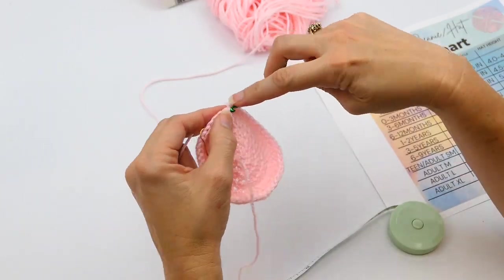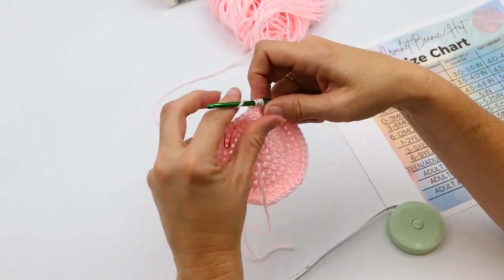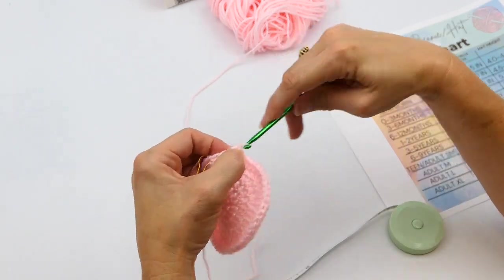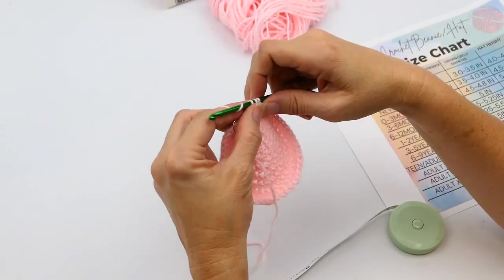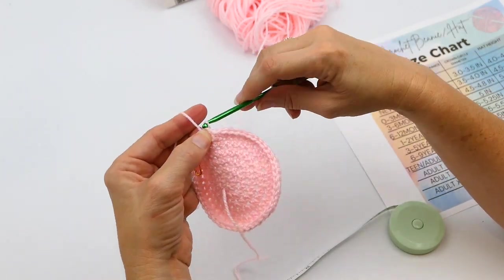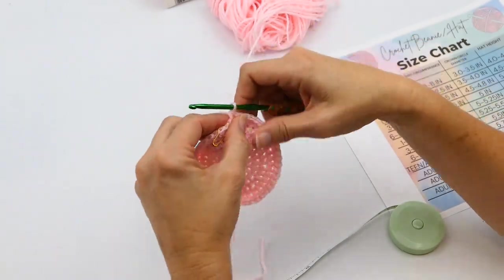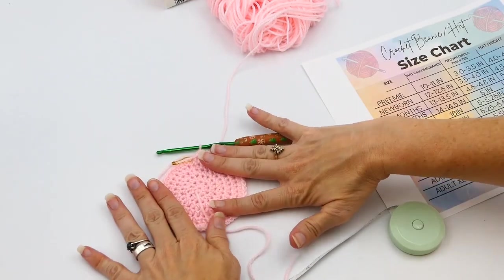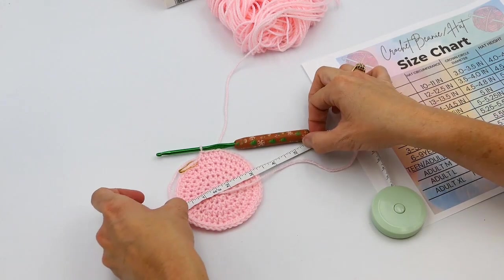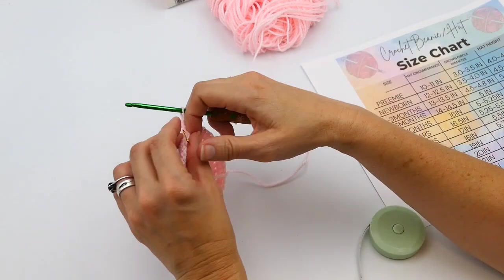I'm just continuing that pattern all the way around until I get to that stitch marker. Now I'm going to measure again — I've got just a hair over three inches, so I may need another one or two rounds.